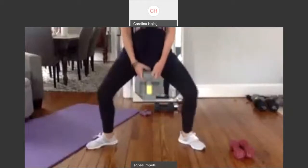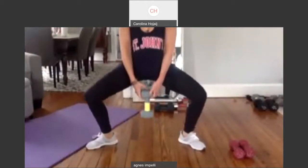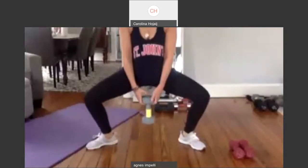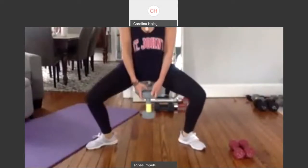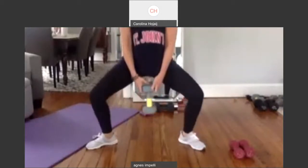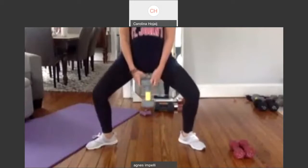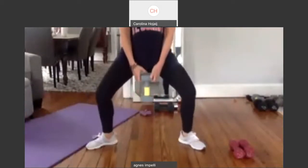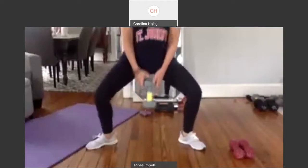Now come down. Pulse. Two, three. Four. Five. Six. Seven. Eight. Nine. Ten more. One, two, three, four, five, six, seven, eight, nine, and ten. Good job, guys.